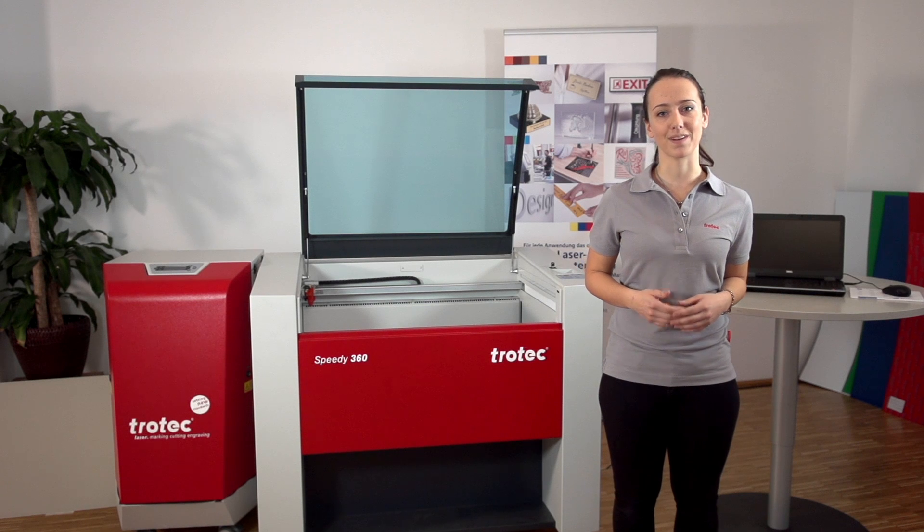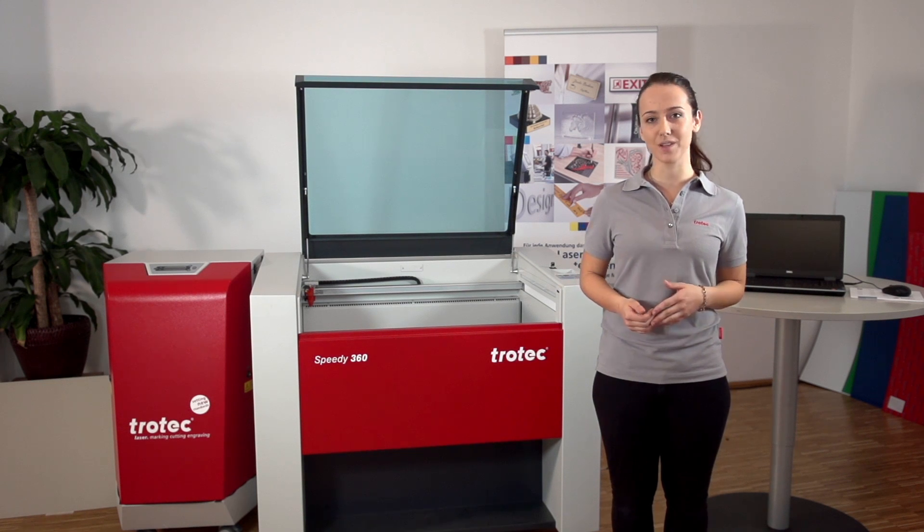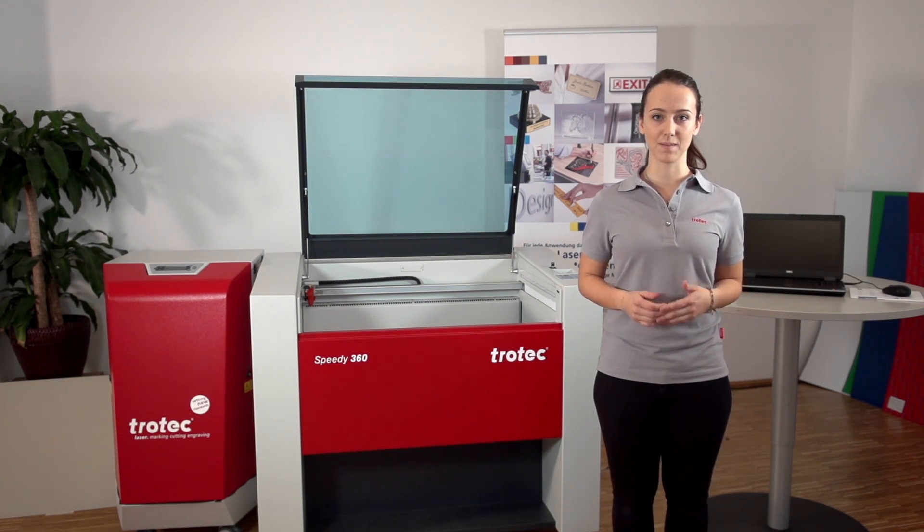Welcome to the Trotec Academy. In this video tutorial we are going to show you how to get the best results from your TroLase laminates. You will be guided step by step to the final result and learn helpful tips and tricks for your daily laser work.